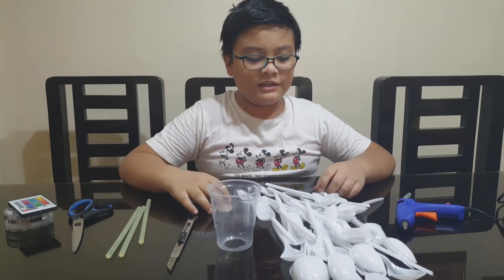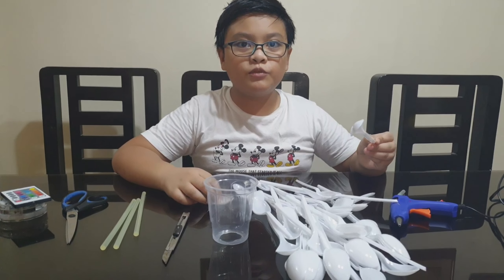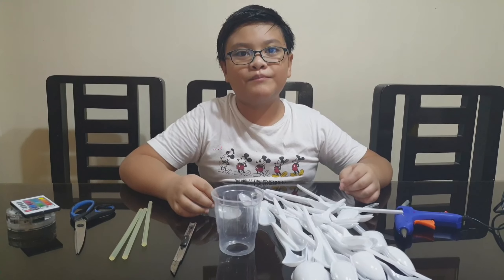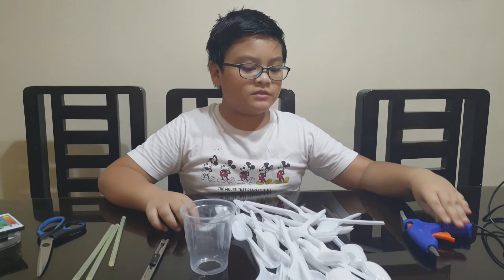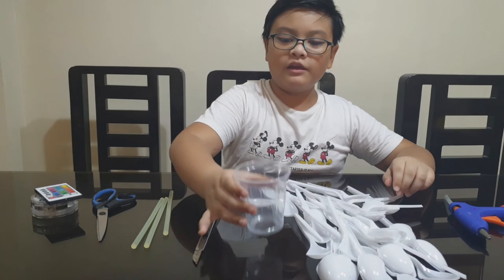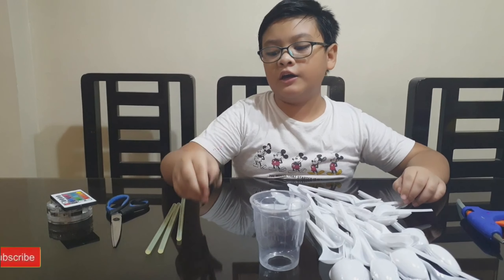Hello guys, today I'm going to be recycling with some plastic spoons and other materials. I will be making a lamp. The materials we will be needing are glue guns, plastic spoons if you have any, a plastic slash reusable cup, and a cutter.